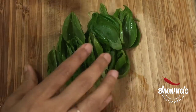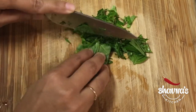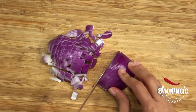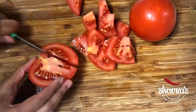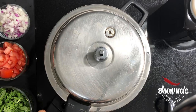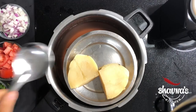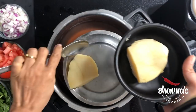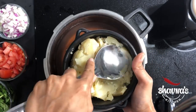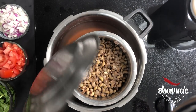Next, wash and chop spinach and keep aside. Peel and chop onion and keep aside. Wash and chop tomatoes roughly and keep aside. Let's check our cow peas now. Allow pressure to release naturally and open the cooker with care. Remove the steamed potato into a bowl, mash it roughly and keep on the side. Check if cow peas are done and keep on the side.